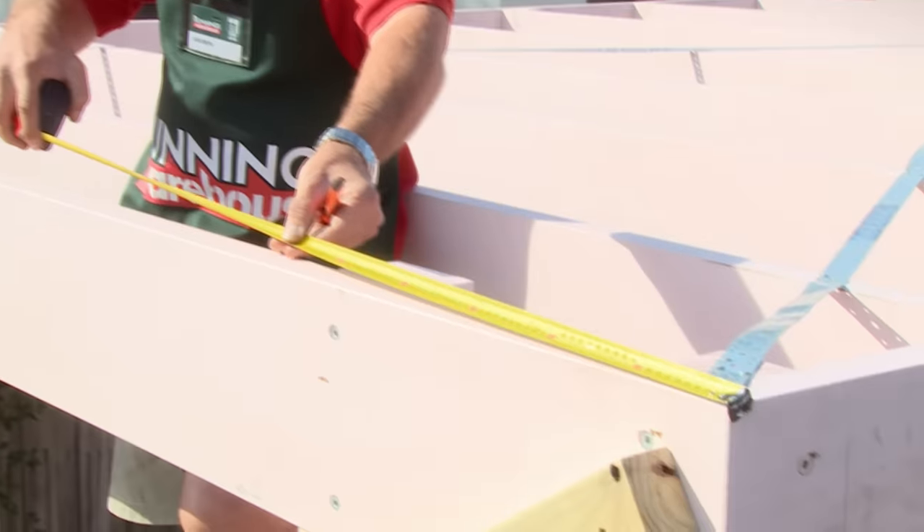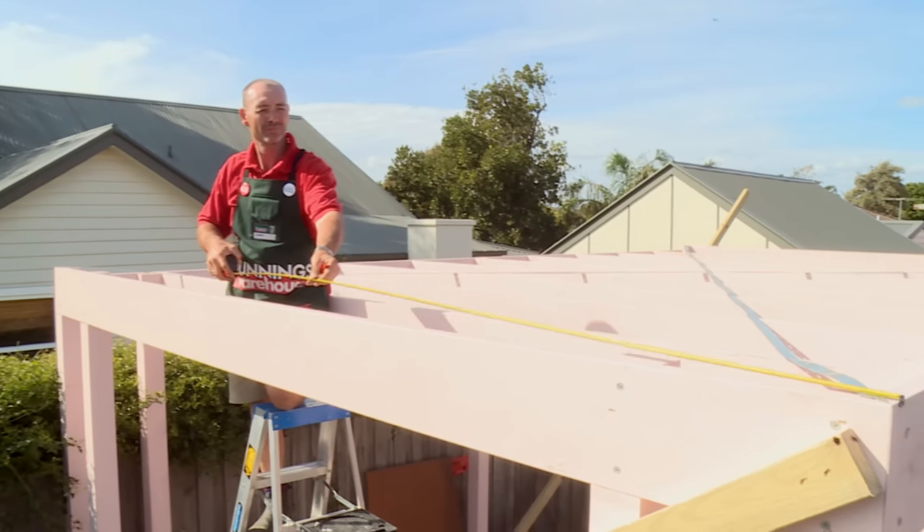We're doing graded battens so eventually when we put the roof on there will be fall and the water won't sit on the roof. The first thing we're going to do is measure out where our battens sit according to our plans.